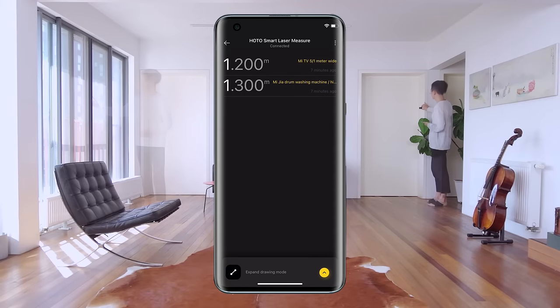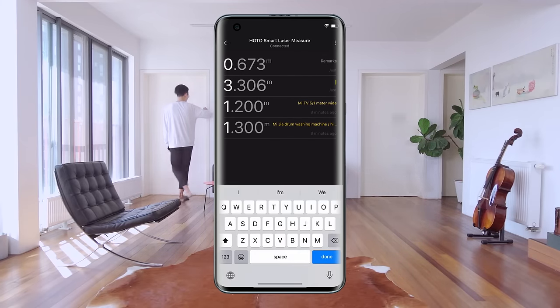Smart connection with the HOTO app, real-time data synchronization, and notes for distinction.